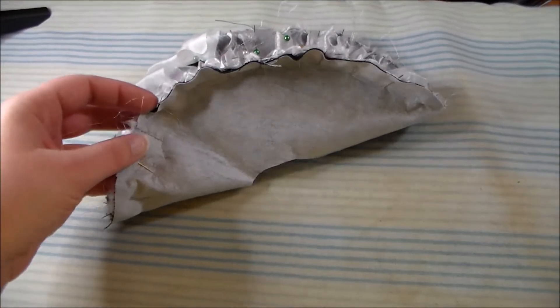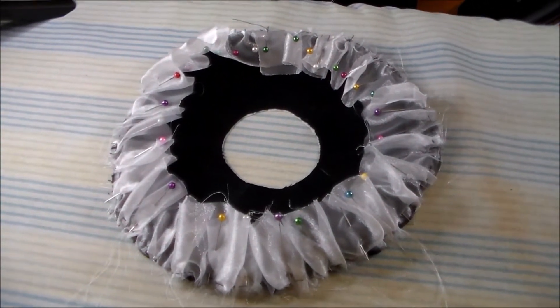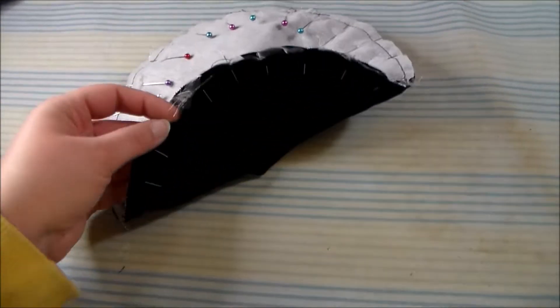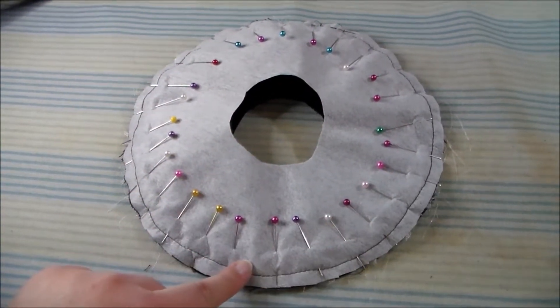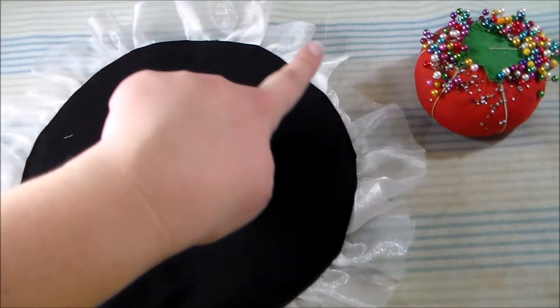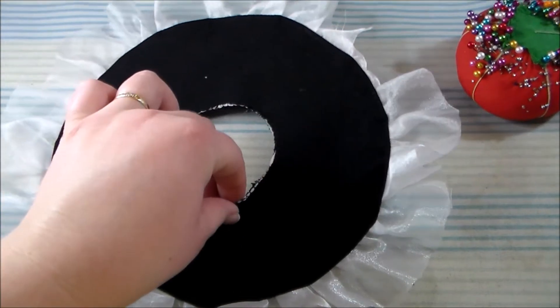On the interfaced side of the hat brim, sew a ruffle of whatever material you prefer — you could use fabric, you could use lace, whatever you like. Putting right sides together, sew the two sides of the hat brim together, sandwiching the ruffle in the middle. Turn the hat brim right side out, and we're going to top stitch all along the edge of the hat, and zigzag along the center of the hat to hold the two pieces together.